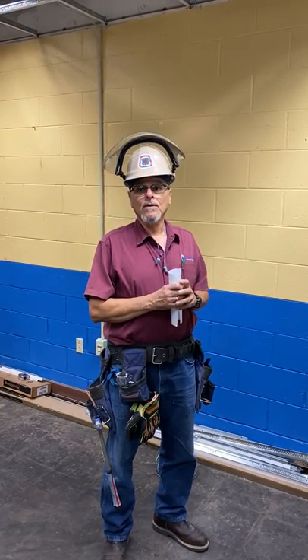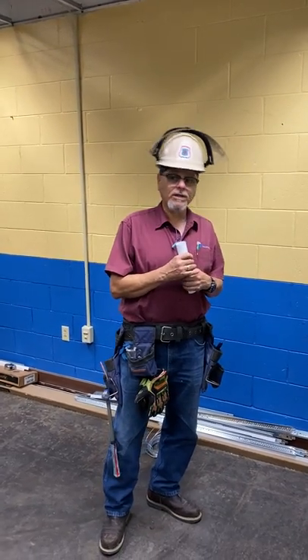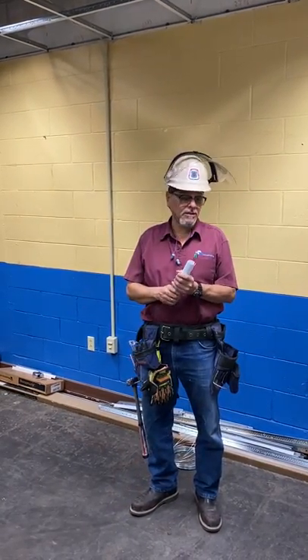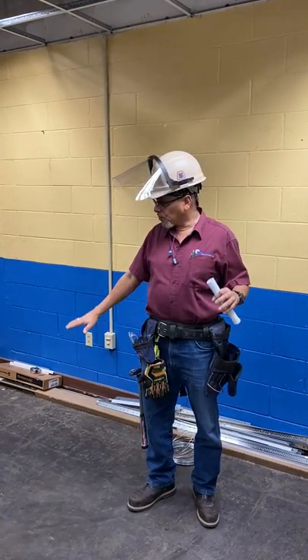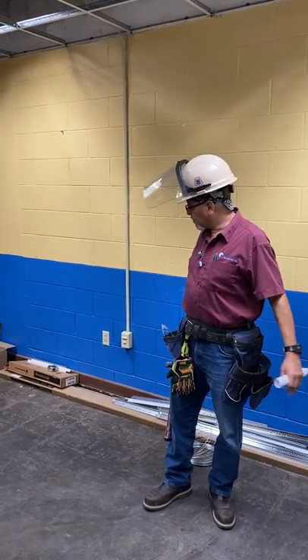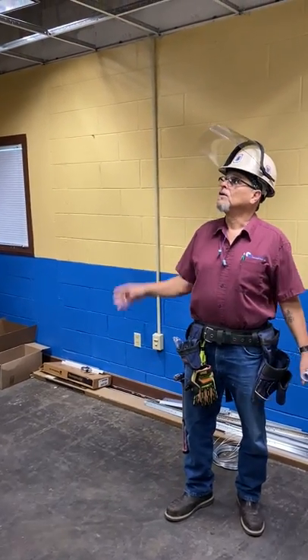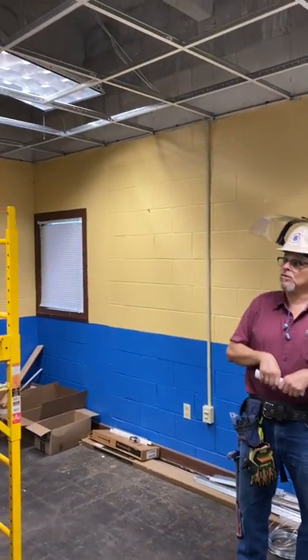When we're working, we inspect our tools and we inspect the area where we're working, making sure that there's no debris. For instance, on the floor we have a couple of tools and materials here on the side of the floor. We've already been working on this acoustical ceiling.